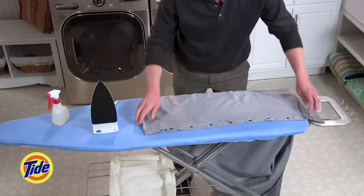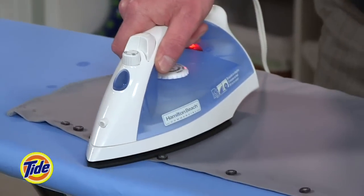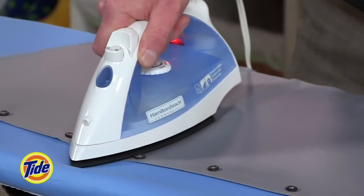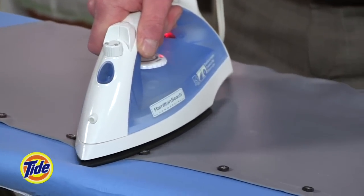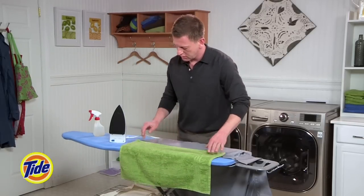Rotate further to iron the remaining back half, and turn it back again to finish the front half. Next, iron between the buttons on the front of the shirt, being careful not to melt the buttons.